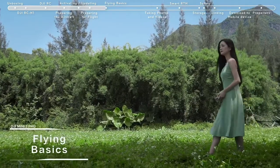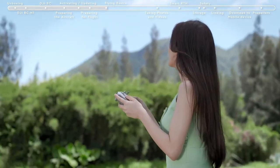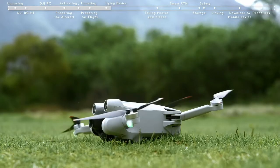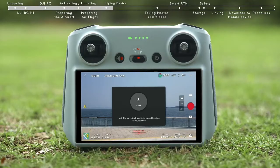Flying basics. Before flying, choose an open, obstacle-free area. Tap the Takeoff icon on the left and press and hold the prompt icon to enable Auto Takeoff. After takeoff, the icon will change to Auto Landing.